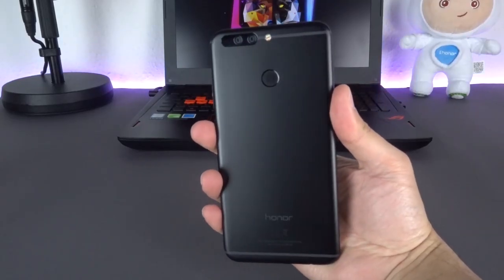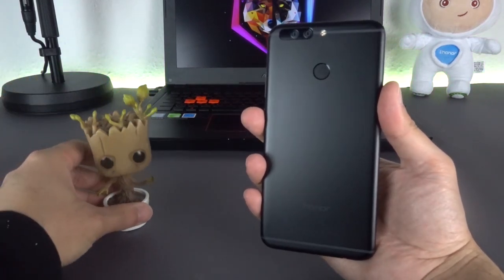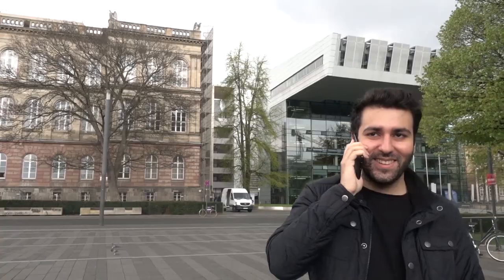You have questions about the Honor 8 Pro? Ask them in the comments section. If you liked this video, give us a like and make sure to subscribe so you don't miss any future content. Thank you for watching, my name is Ümit from mobilegeeks.de.